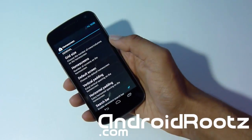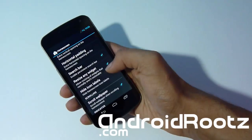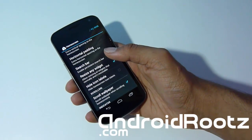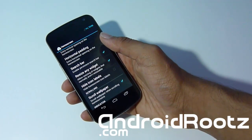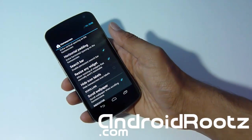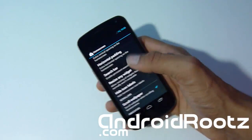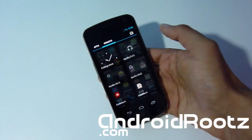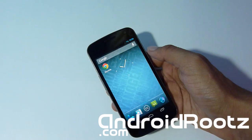One feature I really want to show you is under Home Screen settings: Resize Any Widgets. What this means is if you have a Twitter widget, Google+ widget, or any widget that only lets you resize it to a fixed size like 2x1, CyanogenMod will override that and let you resize it to your liking — maybe 4x2 or 1x1 — so you can get it to the perfect size for your home screen.